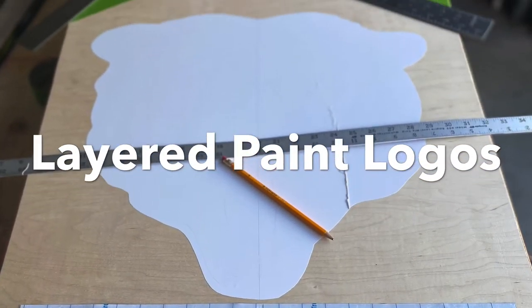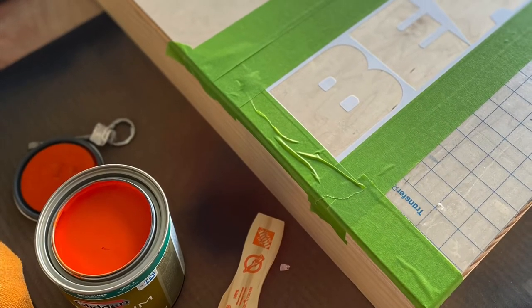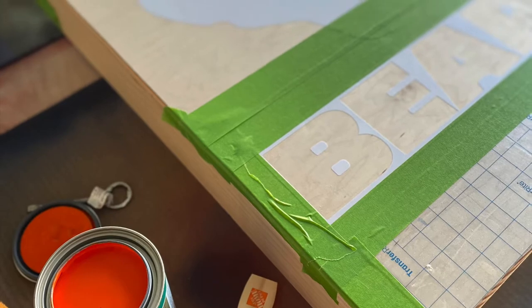Layered Paint Logos. When painting layered logos, it's critical to take the time to plan and prep the area so that you can set yourself up for a successful project.